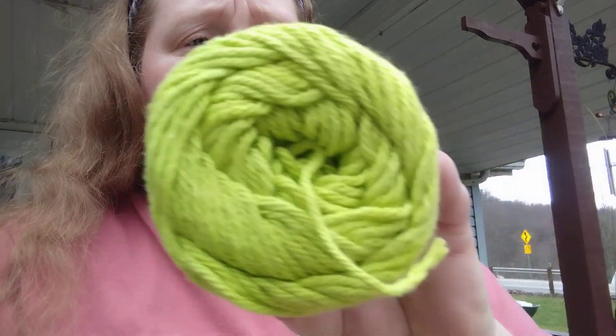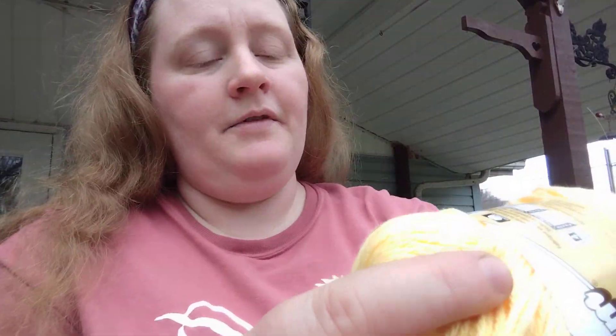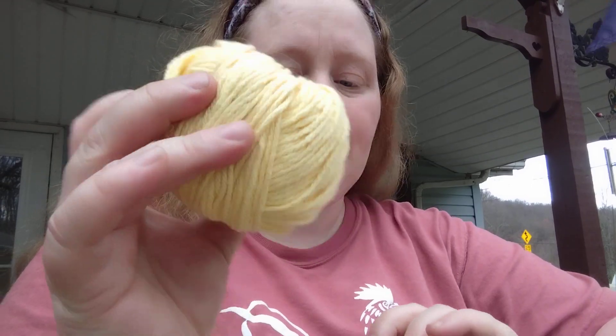If you guys aren't familiar with the Sugar and Cream, they are a four medium, 100% cotton, four ply, 2.5 ounces, 70.9 grams, approximately 120 yards, 109 meters. Then I got another hot green and a scrappy hot green. I didn't realize how much cotton was in here — that's a lot of cotton. And then I got some scrappy cotton — this is country red, so I'm assuming someone was making something country stylish. And then some more of the yellow, and peaches and cream — and then a scrappy peaches and cream.